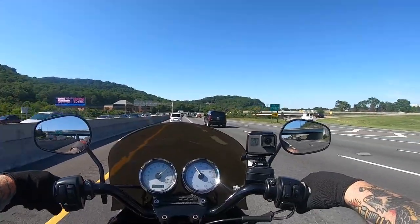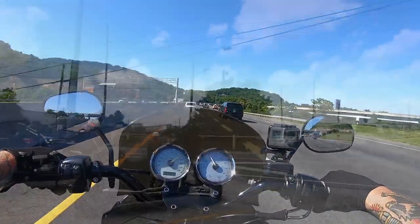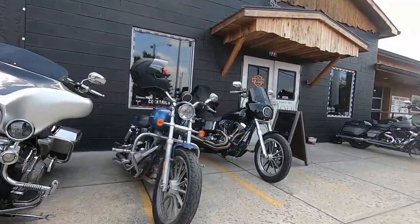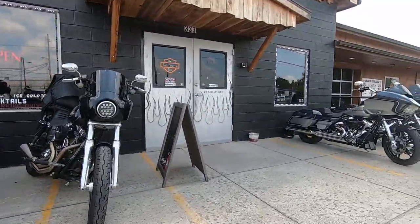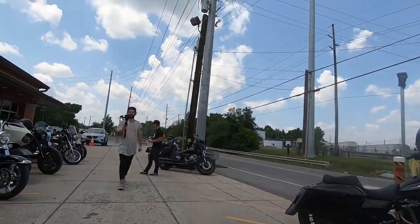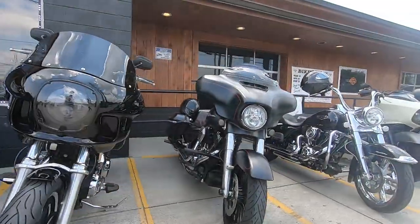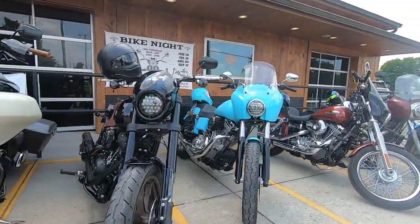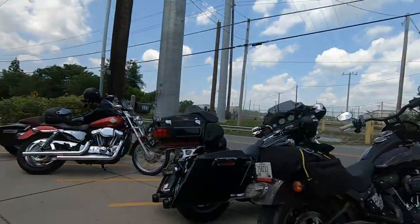We had our June meetup, which wasn't a huge turnout, but we had some really OG, really good people there. And that's what it's all about — the people and experiences, meeting everybody and ripping on bikes.